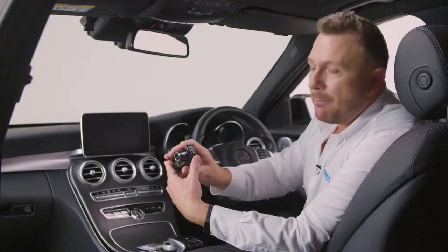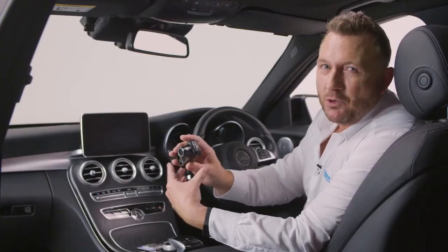So with the 422GW dash cam in your car, you can ensure that you keep you and your family safe and prove any incident wasn't your fault.